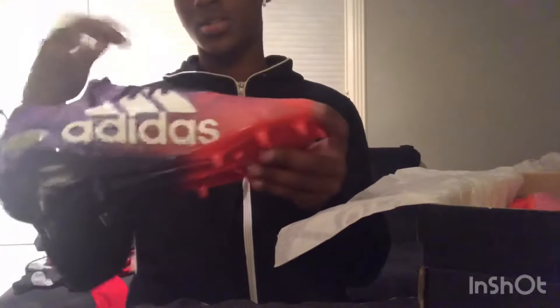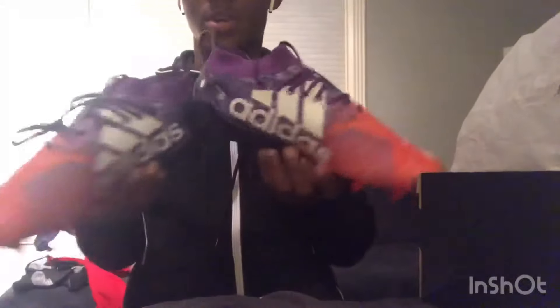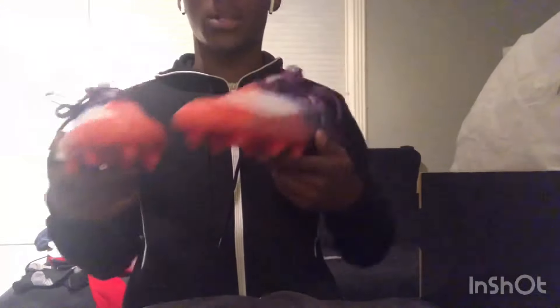But in the games, let's go ahead and open these — this is my first time looking at them. I saw them and my mom said they look nice, so I had to cop. Yeah, these look nice right here. These are some nice practice cleats — I'm going to be practicing in these a lot.